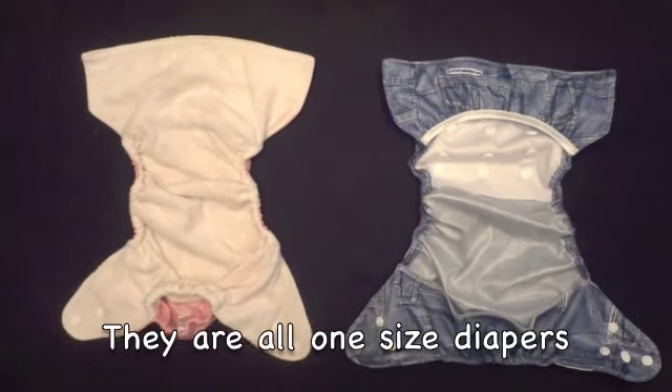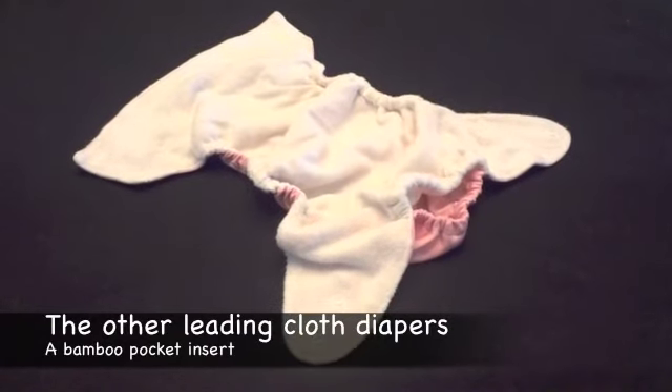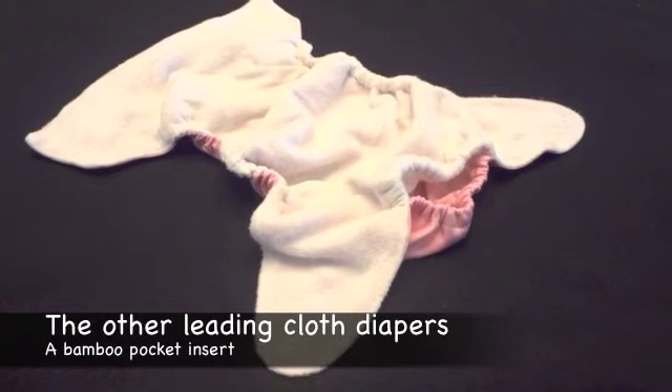The white one is the Minibams cloth diaper. This is the other leading cloth diaper with a bamboo pocket insert.